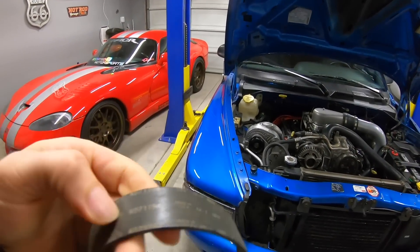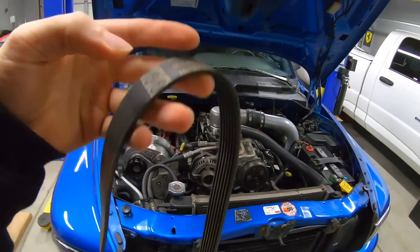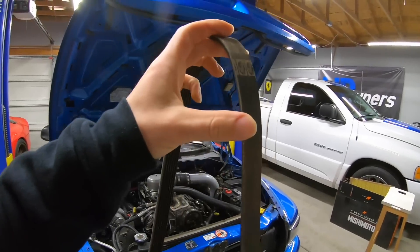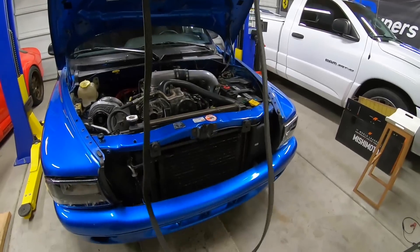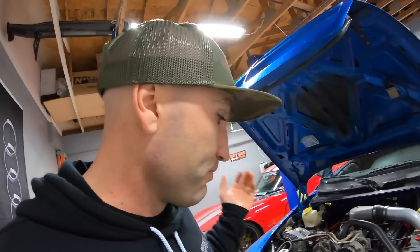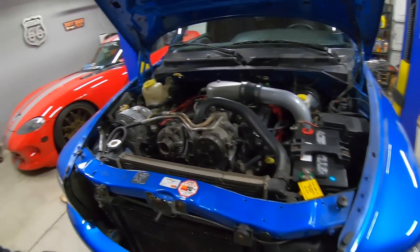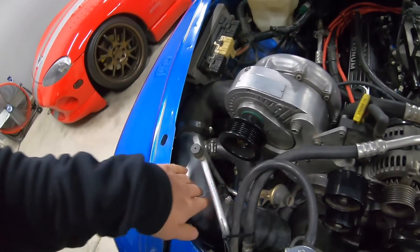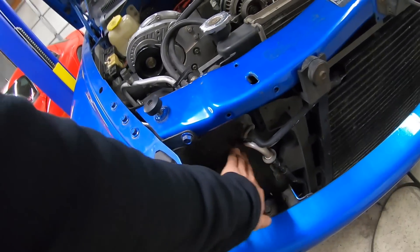It's a seven rib belt but this one is just old and weathered, and if you guys watched the last video we were having some belt slippage. I'm gonna go see if we can pick one of these up from our local AutoZone. If not then we'll order one online. I also want to install that intercooler on the front, and I still need to order some piping so I don't want to cut up our factory Pro Charger piping.